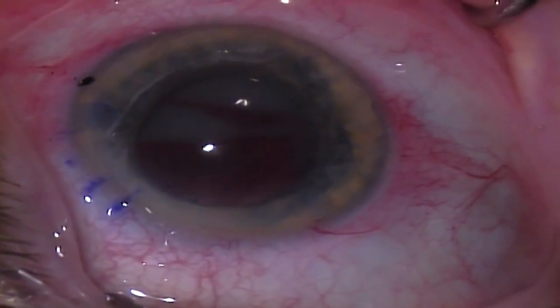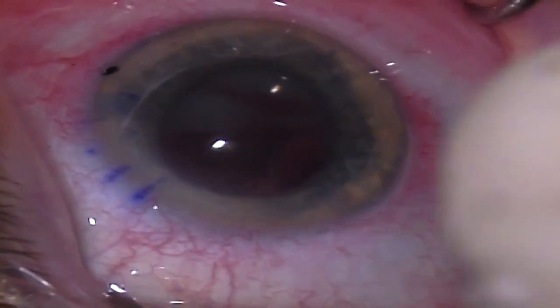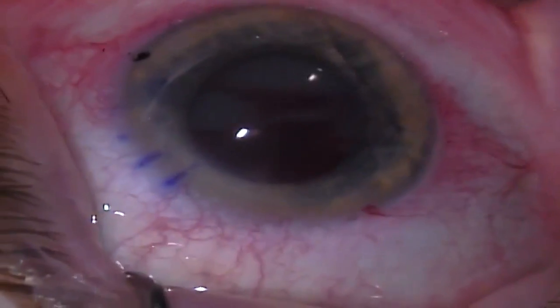I have used many pupil expanders in the past and prefer the eye ring because it is gentler and faster than other pupil expanders I have tried in the past.